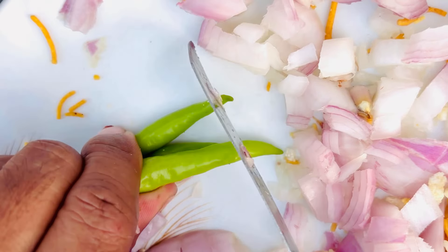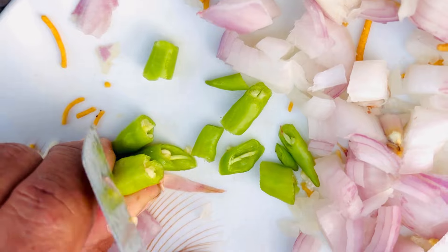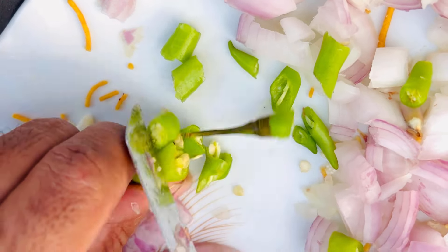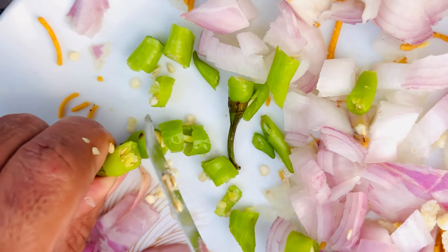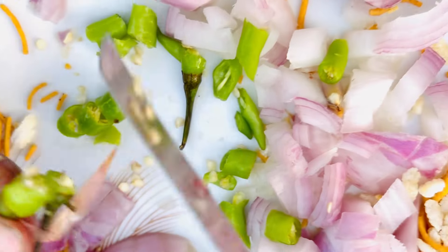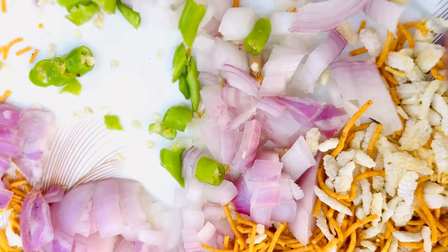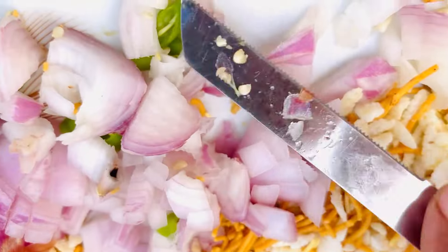This is how much rice is going to be made. The rice is going to be made. The rice is going to be cut. We will also add tomato.